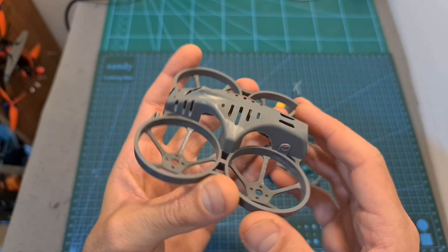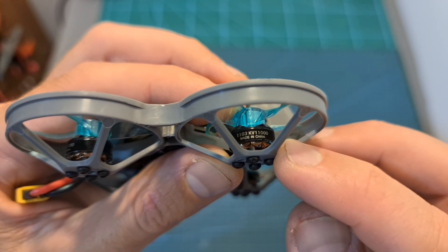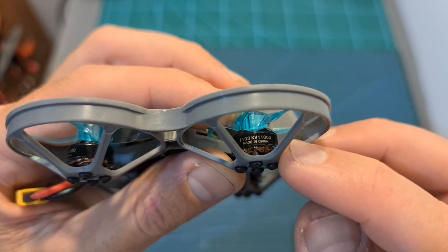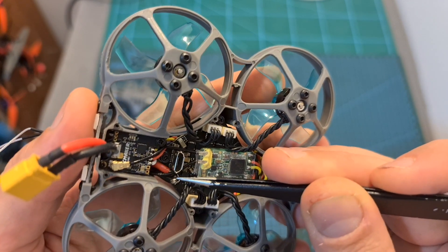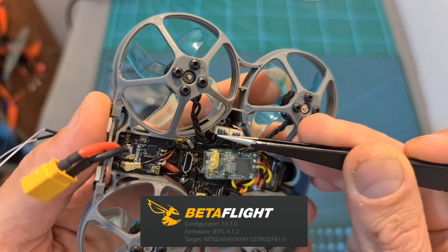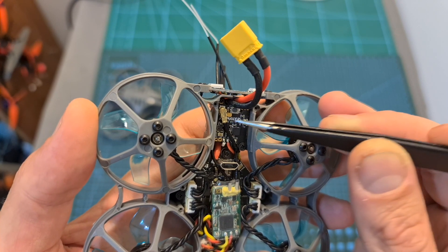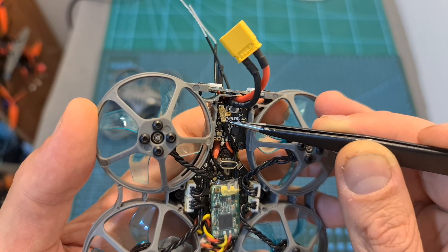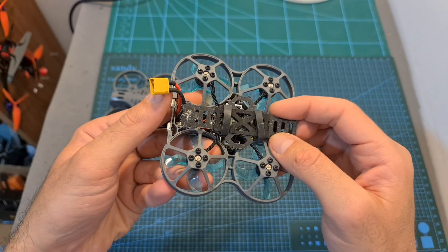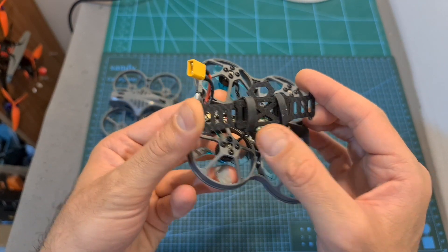In terms of specs, the BAT78 features a single piece of molded plastic frame, 1103 11,000kV motors which can handle up to 3S batteries, or 8,000kV motors which can handle up to 4S batteries. An F4 all-in-one toothpick-style flight controller featuring an integrated 20-ampere BLHeli 4-in-1 ESC, pre-flashed with Betaflight 4.1.2. A 40-channel video transmitter that supports IRC Tramp protocol with selectable output strength of 25, 100, 200, and 400 mW. It uses an XT30 battery connector, and the battery is mounted on the bottom carbon fiber plate using two rubber bands.